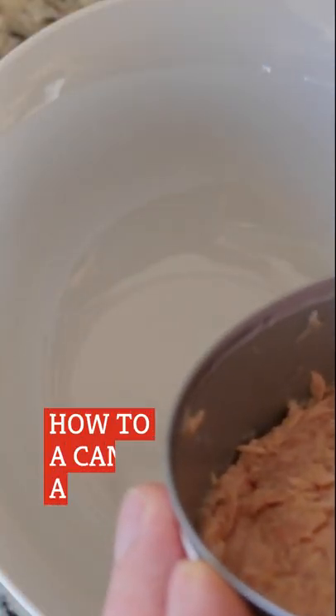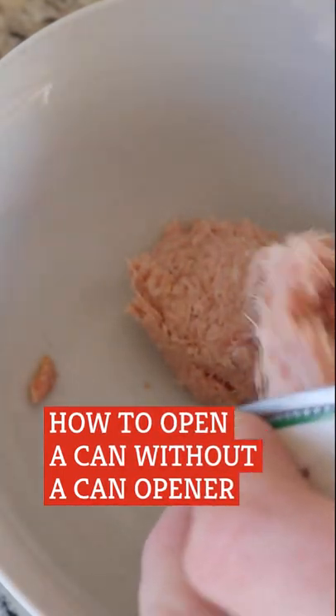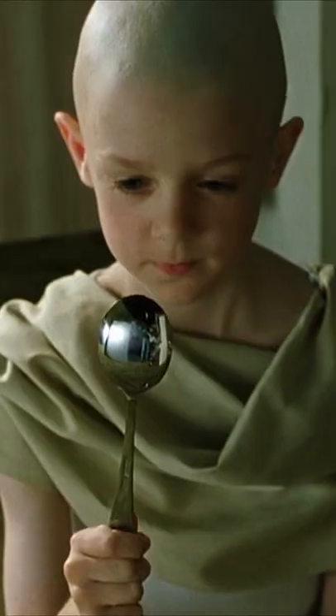A can opener has one purpose, and it does it well. So what do you do if you don't have one? Country Living magazine supplies several ways to pry open aluminum cans, and they recommend something called the spoon method as being the easiest and safest.